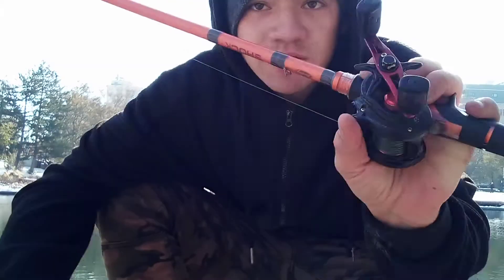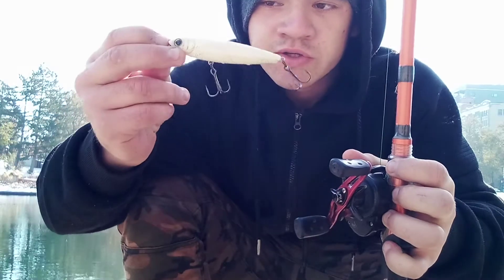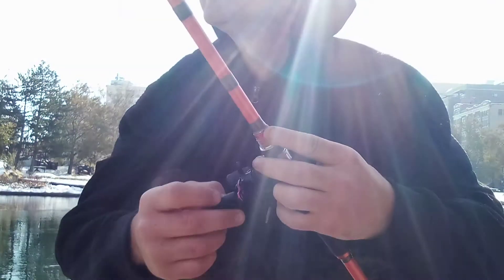In today's lesson I'll be showing you guys how to cast a baitcaster on a baitcasting rod with no thumb at all. What I have tied on here is a topwater spook, and it's about half an ounce, so it'll be casting for me pretty easily.